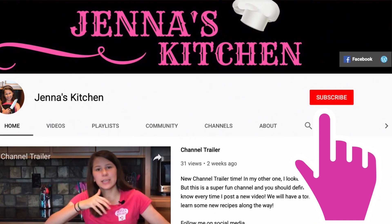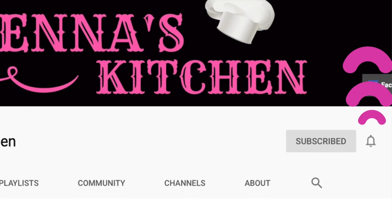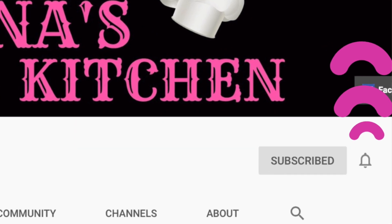Before we get into the video, make sure you hit that subscribe button and ring the bell to get notifications when I post a new video.